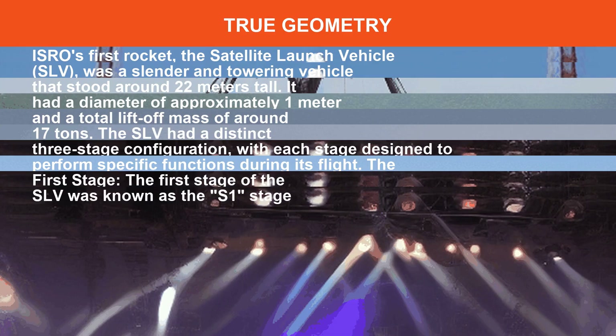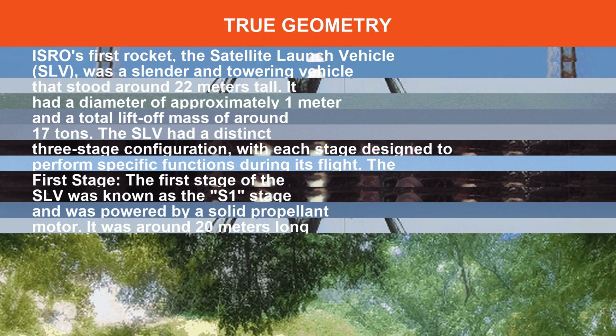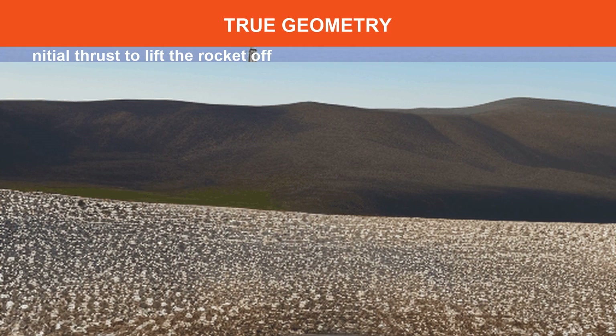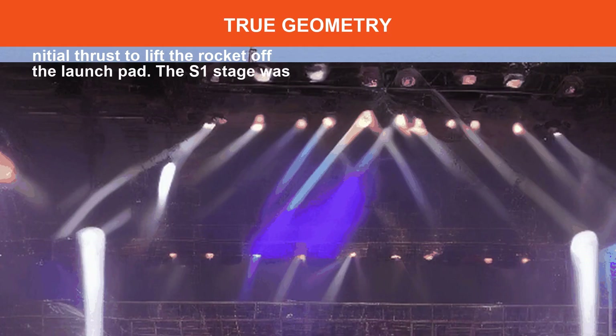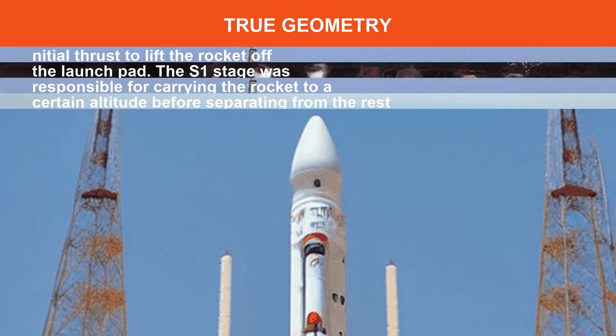The first stage of the SLV was known as the S stage and was powered by a solid propellant motor, providing initial thrust to lift the rocket off the launch pad. The S stage was responsible for carrying the rocket to a certain altitude before separating from the rest of the vehicle.